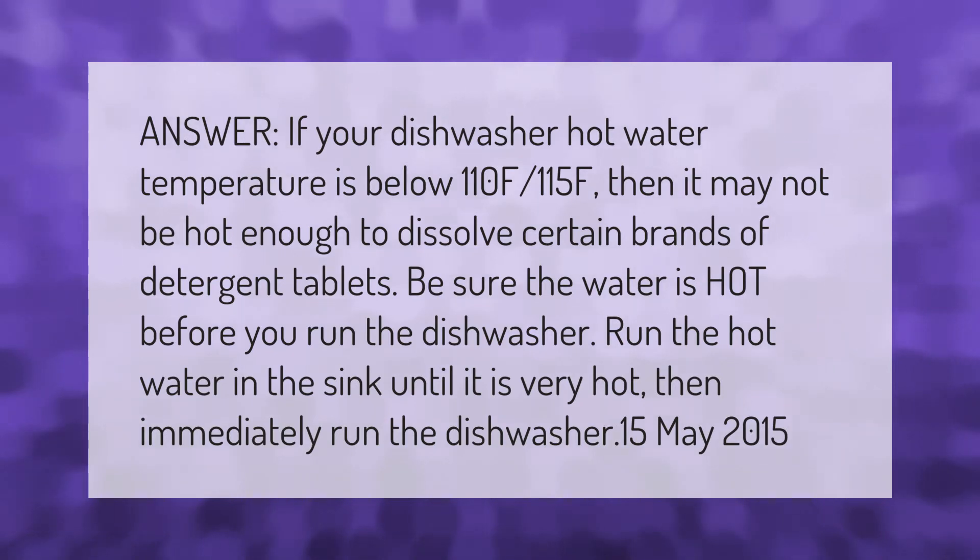Be sure the water is hot before you run the dishwasher. Run the hot water in the sink until it is very hot, then immediately run the dishwasher.